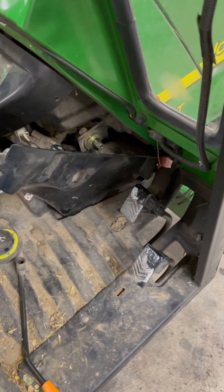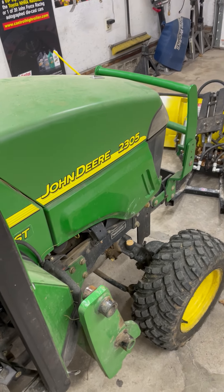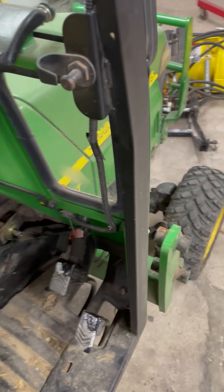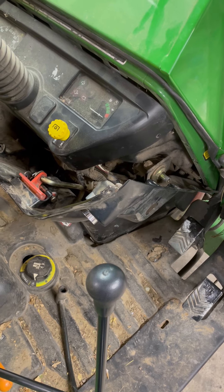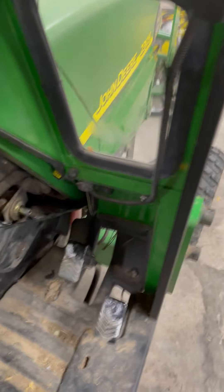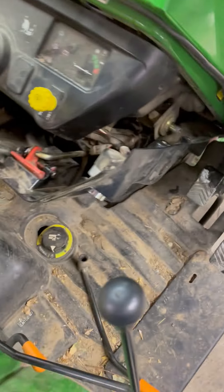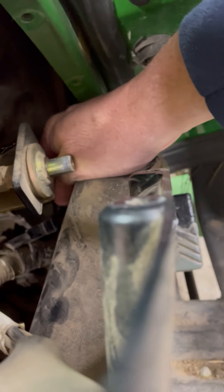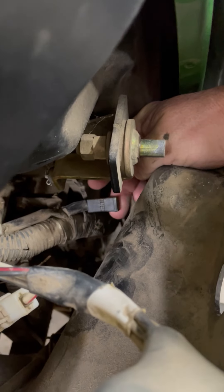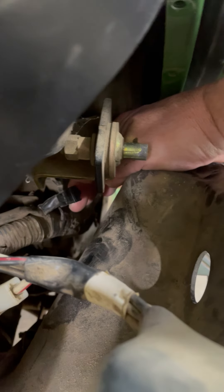Hey guys, Alan here in the shop tonight working on a John Deere 2305. Basically what had happened was the flashers quit working. I did a little research on it and turns out there's a diode way down in here that goes bad. This particular tractor is known for it. You can kind of see right here — this is the diode that went bad.